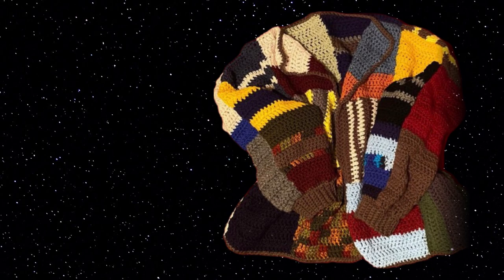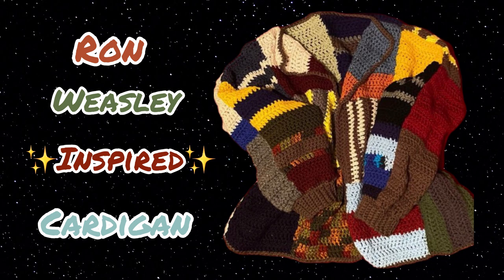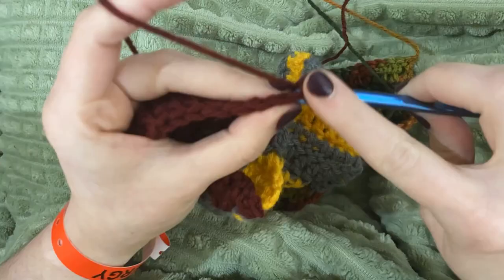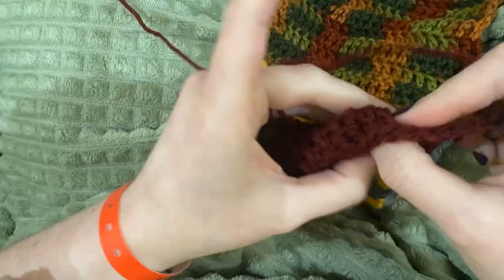In today's video I'm going to be showing you how to make this Ron Weasley inspired cardigan. It's going to be a bit of a chatty video where I catch you up on what's been going on, as well as set up some goals and plans for my next few videos. At the end I'll tell you how to make the cardigan in more detail, so if you'd like to skip ahead to that I'll put a timestamp here.